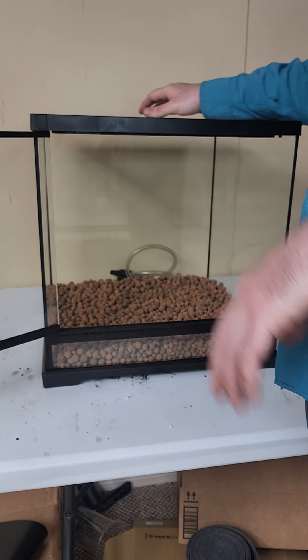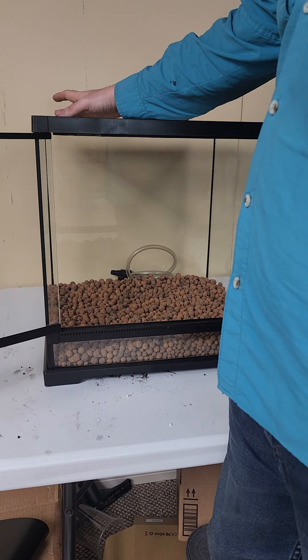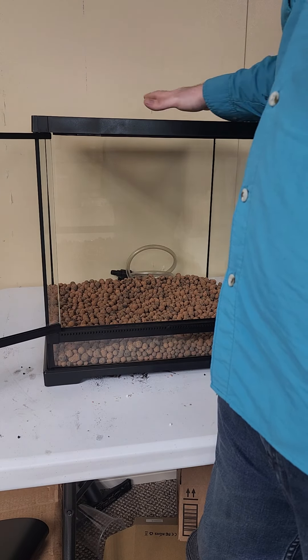This does need to have glass put on the top so that you don't have constant humidity issues for your dart frogs. If you do have phyllobates or something like that, I would cover up all but maybe an inch of this screen on top. But for the leucomelas we'll be putting in this tank, this ventilation at the front is more than ample.